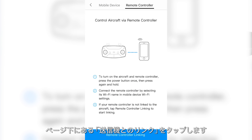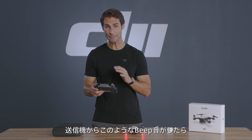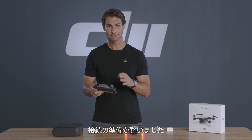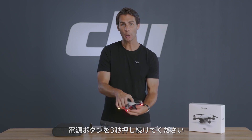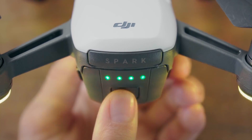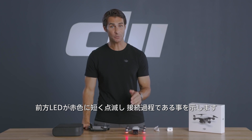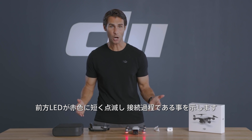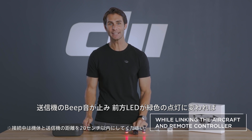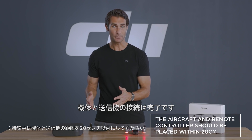Start DJI Go 4 and tap the Wi-Fi icon in the lower left to enter the connection help menu. Tap remote controller and tap remote controller linking at the bottom of the page. After the controller beeps, it will be primed to link. Now press Spark's power button and hold it for three seconds, then release it as soon as you hear a beep. Spark's front indicators will begin to flash red quickly, which means linking is in progress. When the controller stops beeping and Spark's front indicators turn solid green, the controller and Spark are successfully linked. The app will also inform you with a notification.